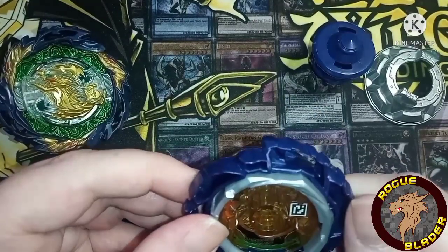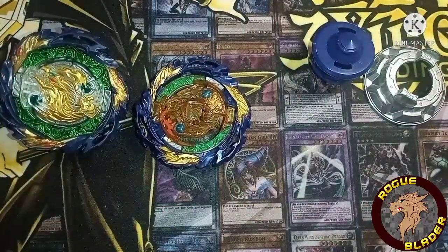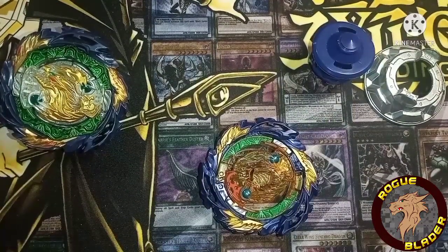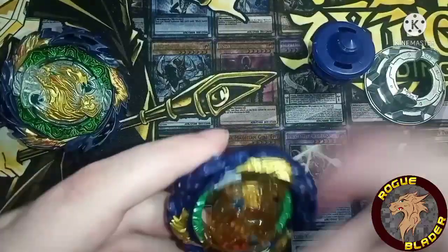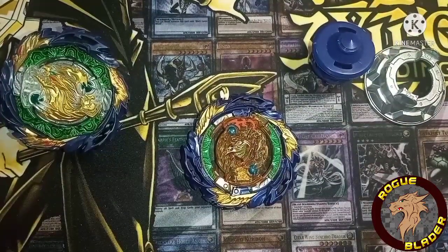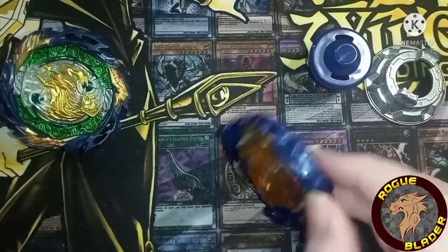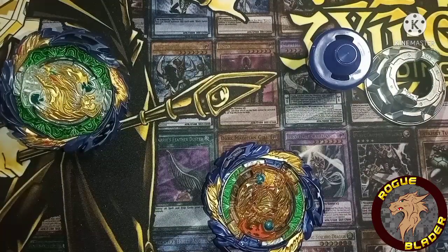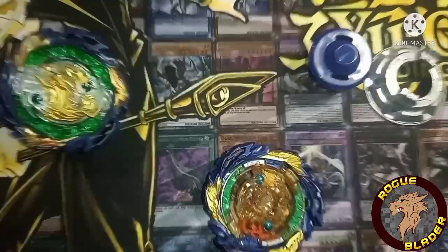Maybe they're doing a DV Pro series and trying to psych us out — when they bring out the pro series they'll make it good. But it looks terrible to be honest. I am a fan of Hasbro because they're easier to get than TT, and it doesn't matter if they break. If I want to do trick shots or experiments I'll use Hasbro, but for quality I'm more of a TT fan.